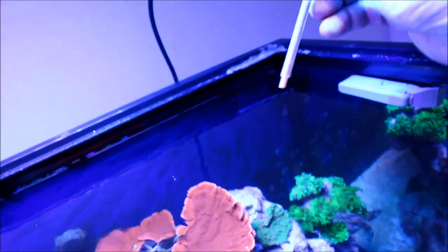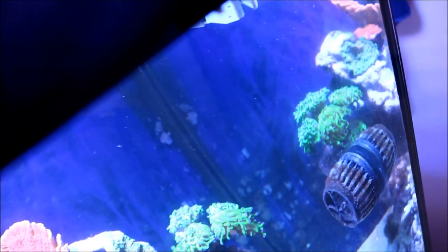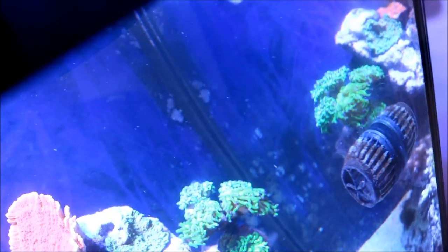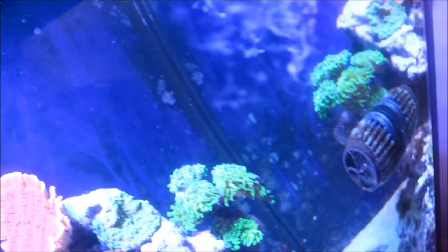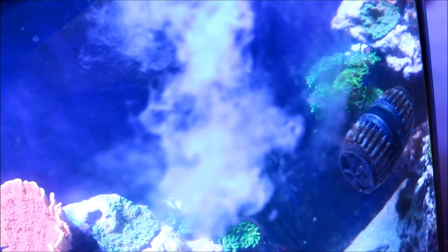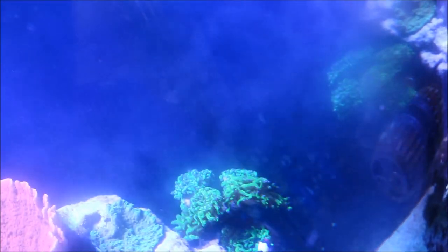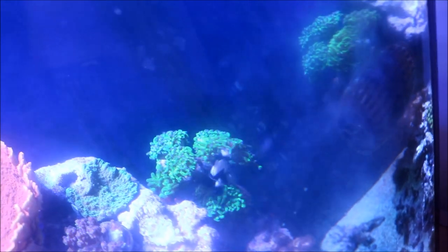Okay, so now we're at the tank. What I do is I put this into a high flow area of the tank — you can see my MP10 is right over here. So I'm going to drop this in and it will start spreading across the tank from right to left, making its way around the tank and allowing all the corals to sense that there's food in the water and to start triggering their feeding responses.